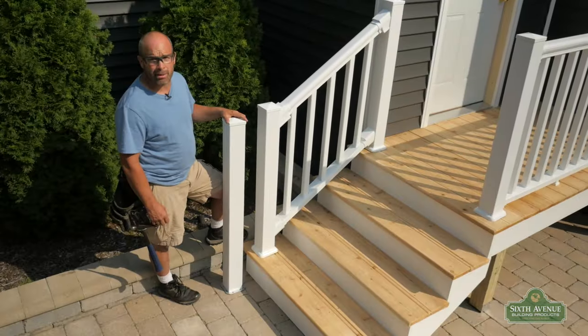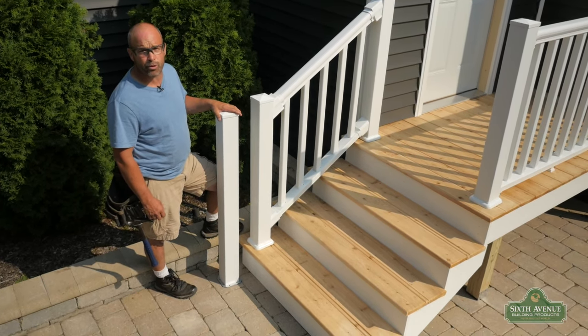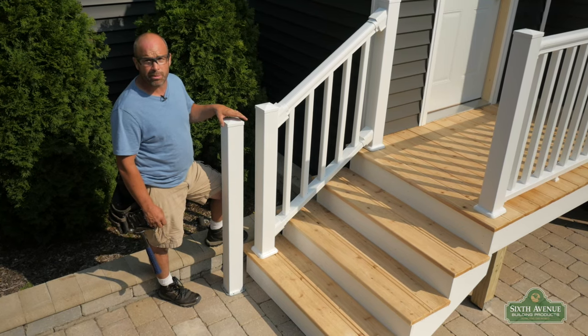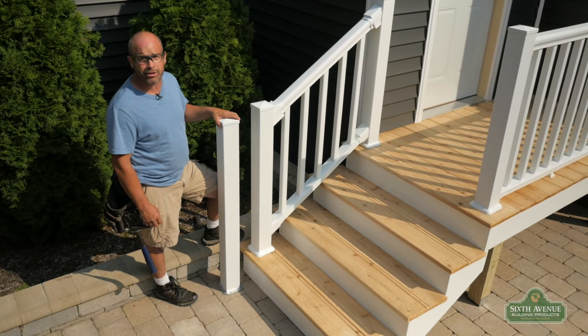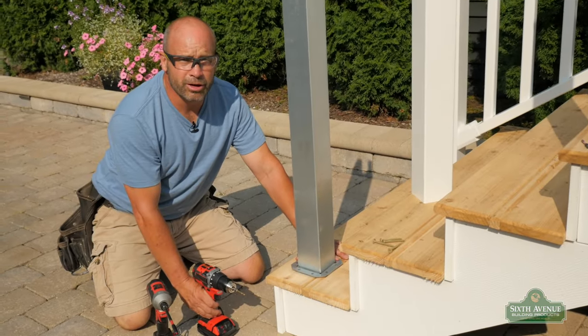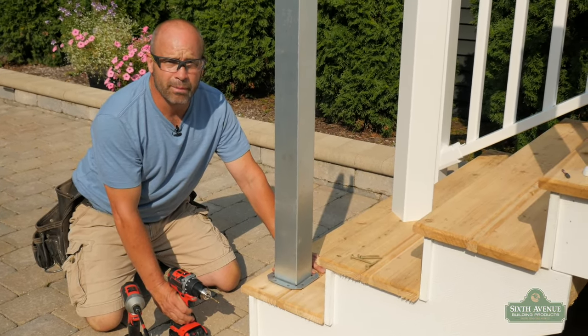Another post option for your premium PVC stair rail kit would be a 44 inch finial post at the bottom of your stairs, which could be mounted on a concrete surface or another deck surface. Now that we have determined that our bottom post is in line with our upper rail, let's go ahead and mount the bracket.